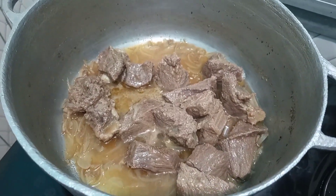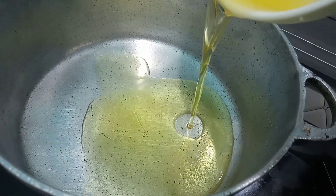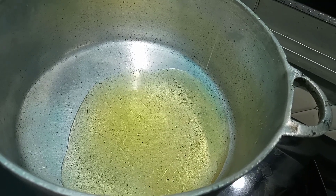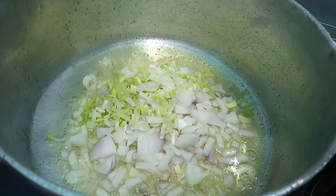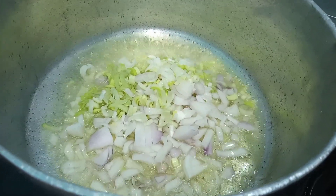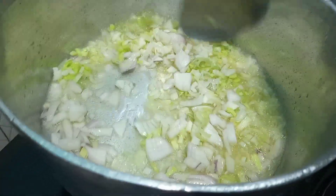In a heated pot we are going to be adding in our groundnut oil and we are going to let this heat up for about two minutes. Then once it's heated up we are going to be adding in our onion and leeks and we are going to let this sauté for about two minutes.